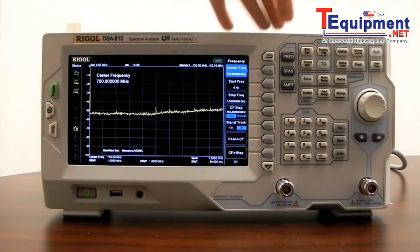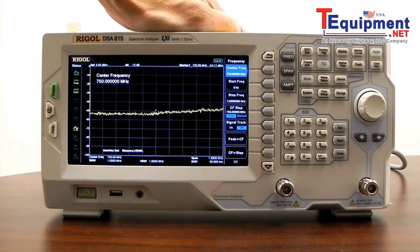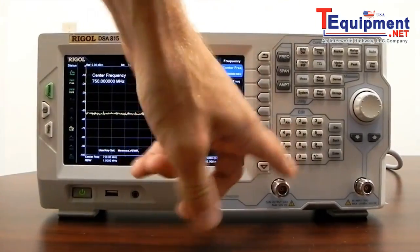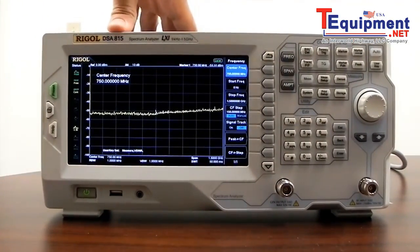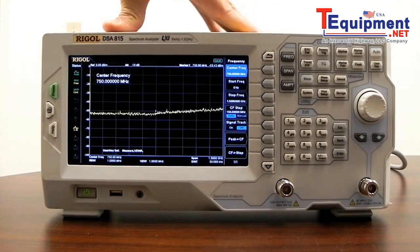Now I'd like to cover the tracking generator. The tracking generator is an option available for the DSA 815 at the time of purchase — it's a factory installed option. This particular 815 has the tracking generator output, which is a frequency scanning RF source with an adjustable amplitude.